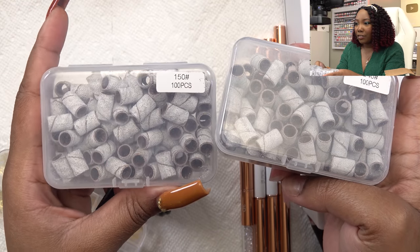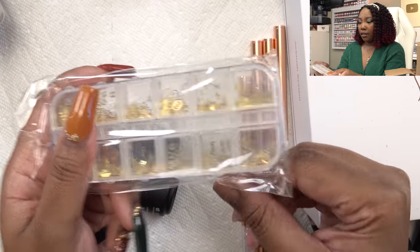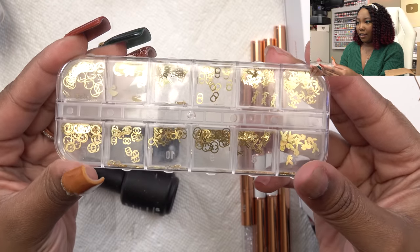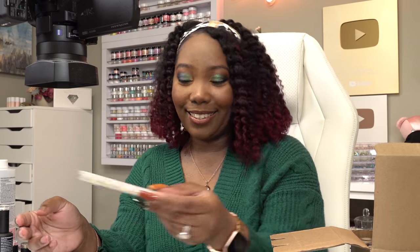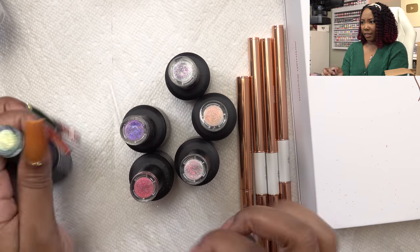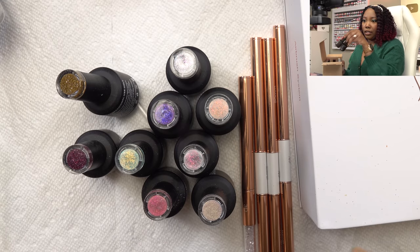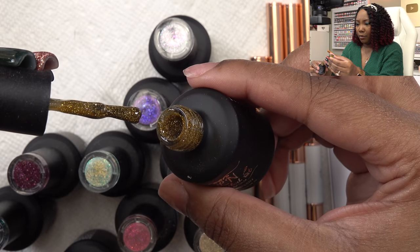Got some sanding bands — this one's 240 and this one's 150 grit. Could never have too many of those. Got some more nail art stuff — these are designer-inspired: Chanel, Gucci, Louis Vuitton. I can definitely use those. She also sent over a lot of her gel polishes, all kind of shimmery — some light shimmeries and then this box here is some darker glitters, very fall-esque.